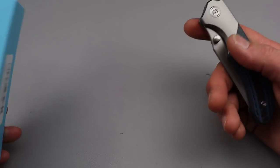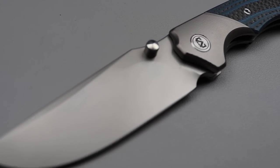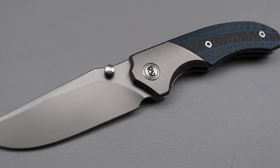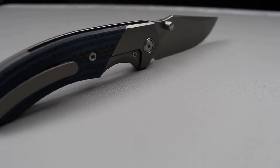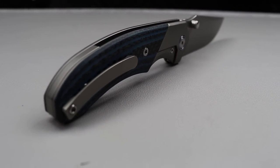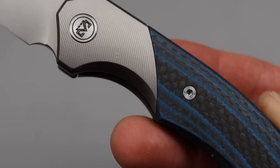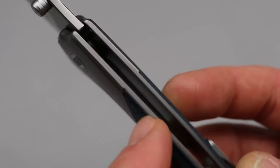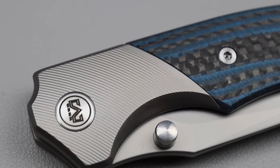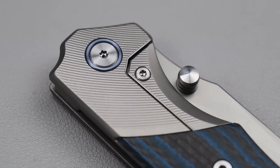The first one we're going to check out is also no slouch. This thing is awesome. This is the new version of the Centurion — the Centurion 2, the bolster lock. 3.5 inch M390 drop point blade with a big old belly. Gorgeous micro milling. You can see there's a flat spot right here, on both sides, and then all of a sudden the micro milling starts. It looks so cool the way they did that.